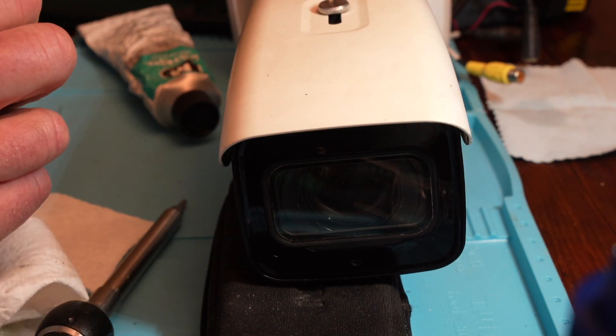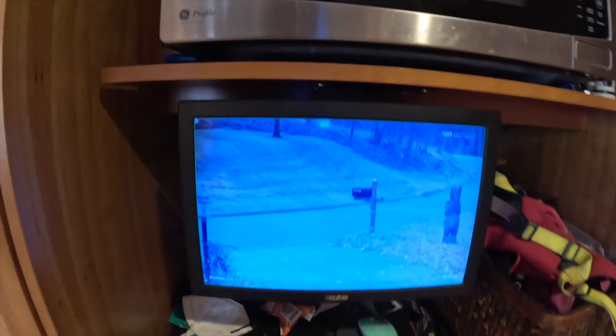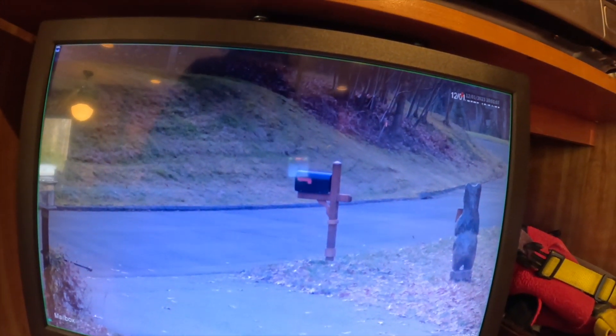Then I brought it back outside, climbed back up onto the tree, and reattached it — pretty easy. After I put the camera back up, I had to turn it on and refocus it, and it's been good ever since. That's the picture — it's actually clear and good. Thanks for watching.